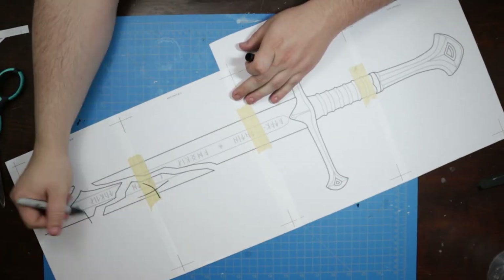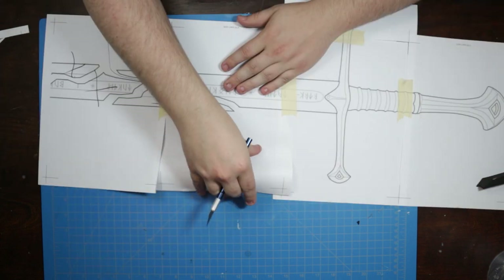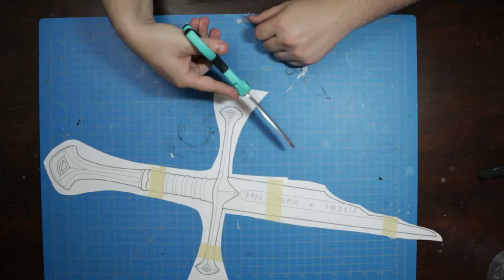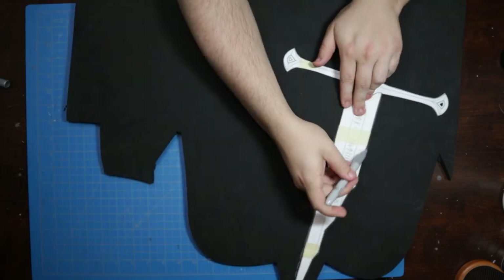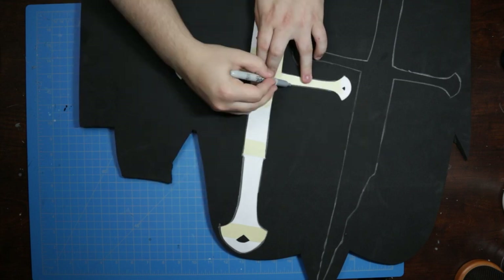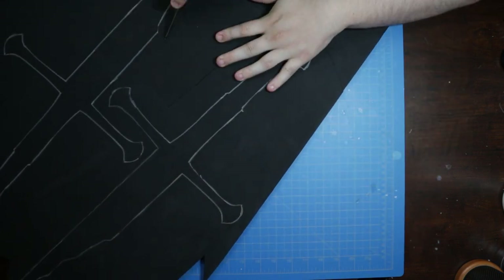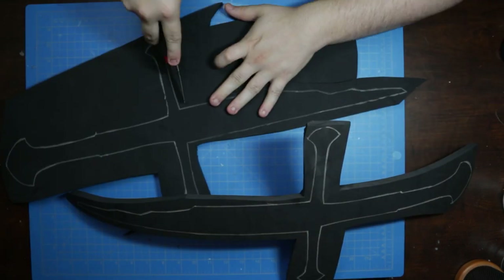I wasn't interested in making all of the shards, so I removed them first. Then it's a simple matter of cutting the whole thing out and tracing it directly onto some 10 millimeter foam sheet. I cut the pieces wide for gluing — it's the same process I used to make Sokka's Boomerang in my last one-day build.